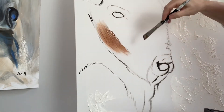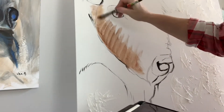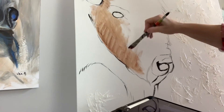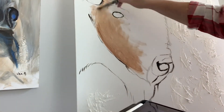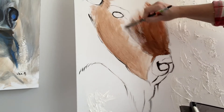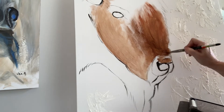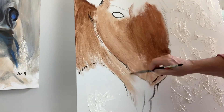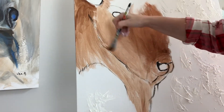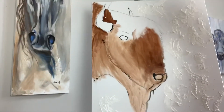Once I've got my outline done, I'll block in the whole buffalo with a mid-tone value. Here I'm using a mixture of burnt umber and burnt sienna, a little more watered down than I would normally use for detail work — it's basically a rough coverage so I have a good base to begin my detail work on. I don't really paint this fast, I just turn the speed up.